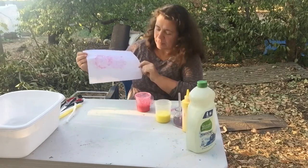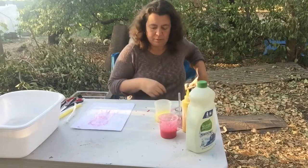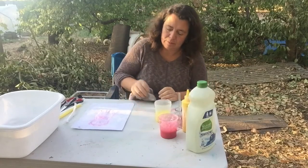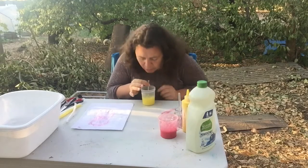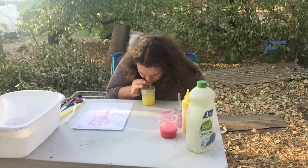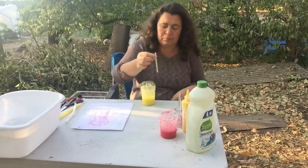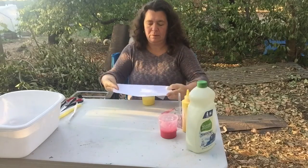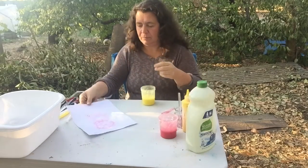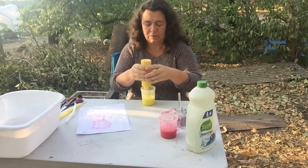There we go! Now let's try some yellow. The yellow is pretty light — let's try a little more paint in this one also.